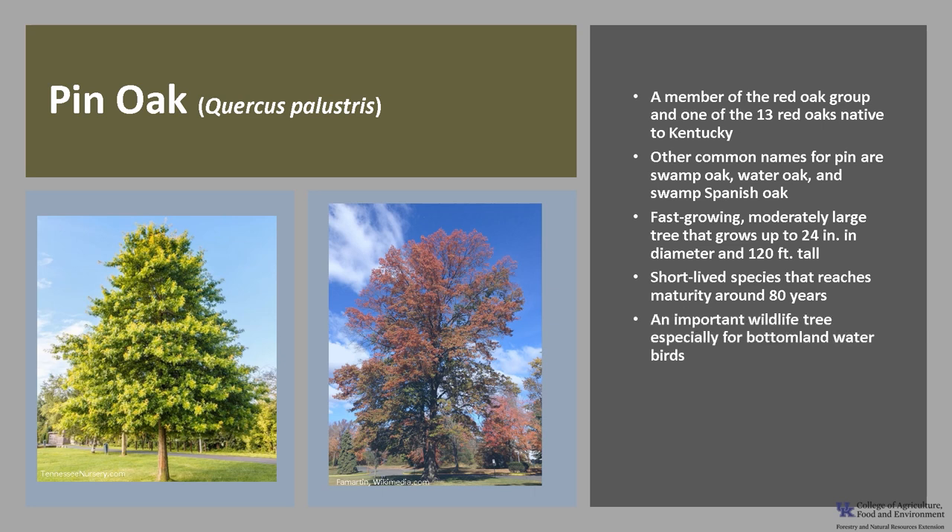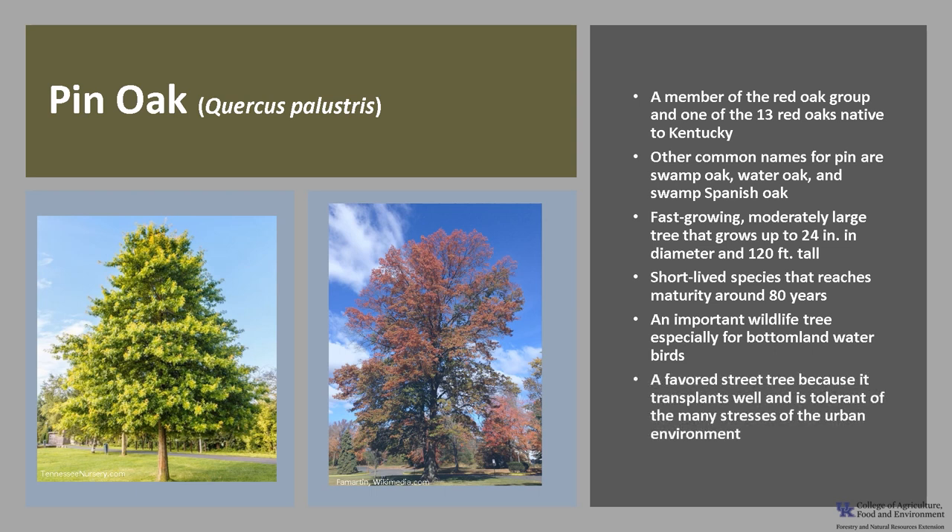As with most oaks, it's an important wildlife tree, especially for bottomland water birds. Pin oak transplants well and is tolerant of many urban stresses, so it's been a favorite tree for streets and landscapes.